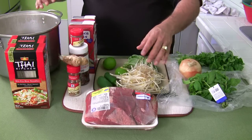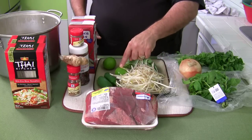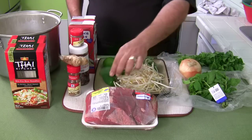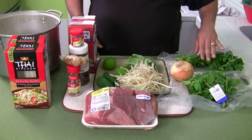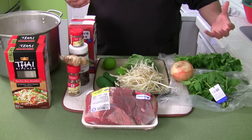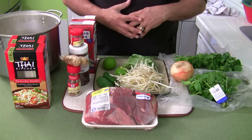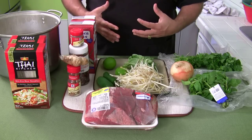All of this gets thrown in later. You've got your bean sprouts, your lime, fresh basil, sliced jalapeños, fresh mint, sliced onions, and cilantro. When you drop these in at the end, it's piping hot and all of your seasonings just burst open. It's amazing — you're stirring it and everything's cooking in the bowl right in front of you.